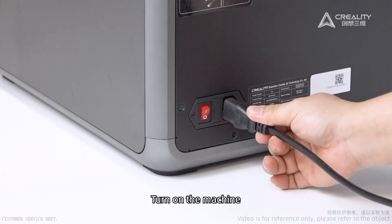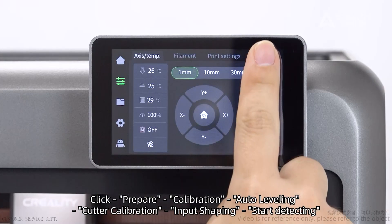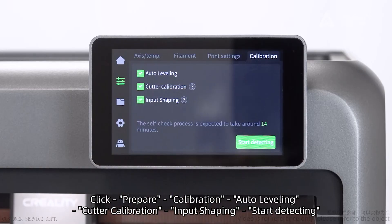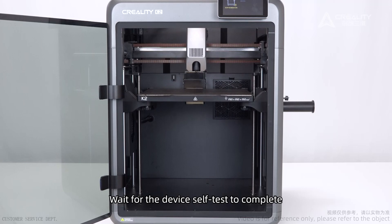Turn on the machine. Click Prepare. Run Calibration, Auto-leveling, Cutter calibration, and Input shaping. Start detecting and wait for the device self-test to complete.